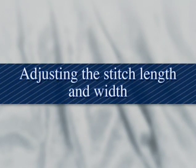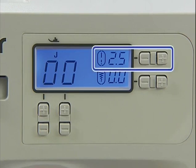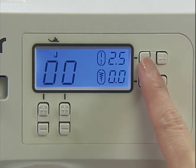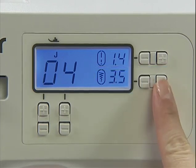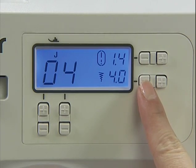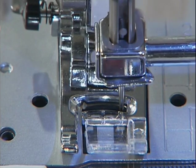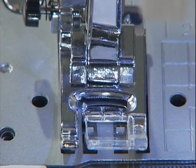Now let's look at how to adjust the stitch length and width. You can adjust the stitch length as necessary — make adjustments by pressing the plus or minus on the stitch length adjustment key. You can also adjust the stitch width of stitch patterns by pressing the plus or minus on the stitch width adjustment key. After adjusting the stitch width, slowly turn the hand wheel toward you and check that the needle does not touch the presser foot.